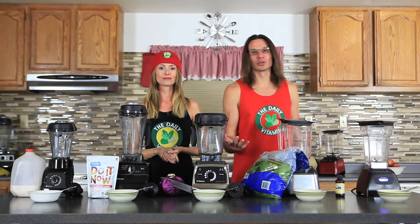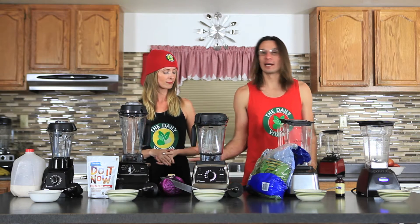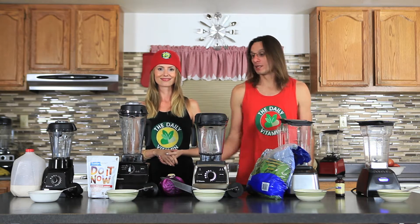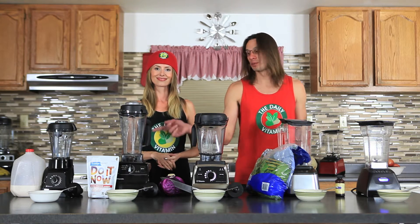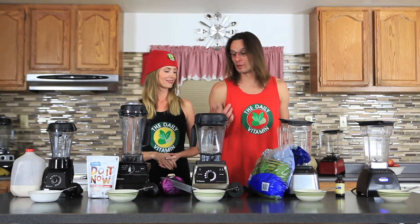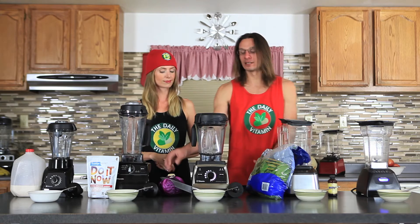You could sneak in vegetables really easily for the kids. We've got some spinach and cabbage here and we're going to make a healthy chocolate ice cream. We've got some cacao powder, some almond milk we blended earlier today, vanilla extract, and we're just going to sneak in some vegetables.